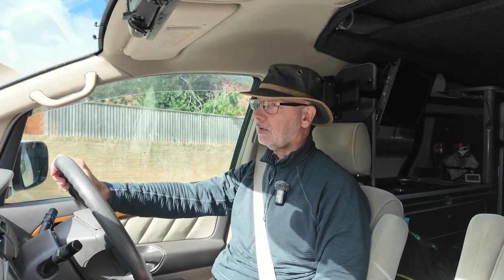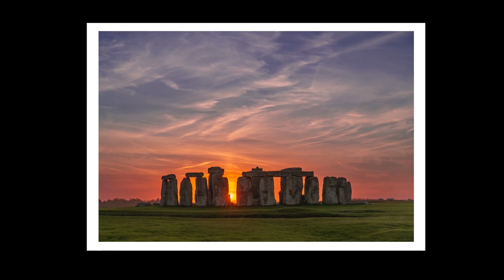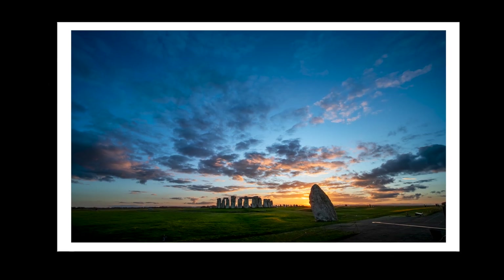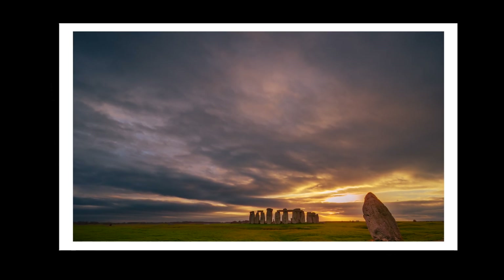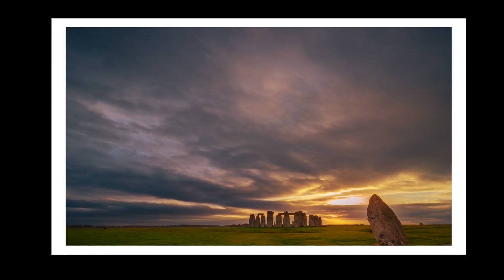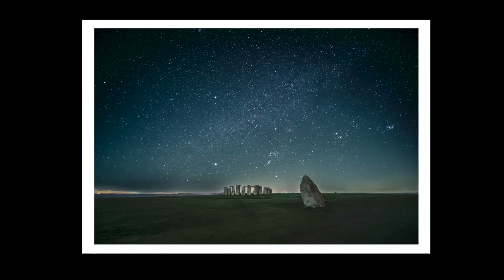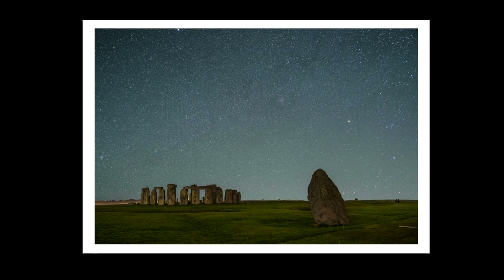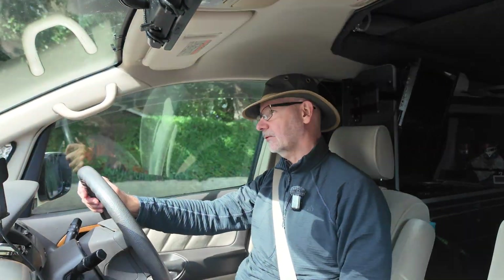I'll show you quickly some of the photographs I've managed to get up until now. Okay, so there you go — that's the sort of stuff I've managed to grab at Stonehenge.